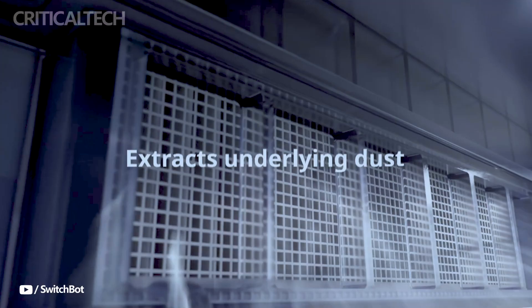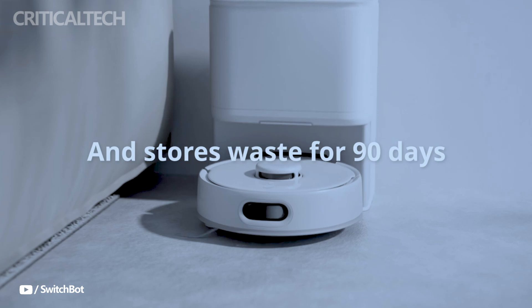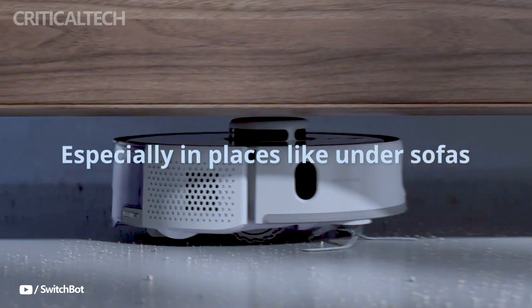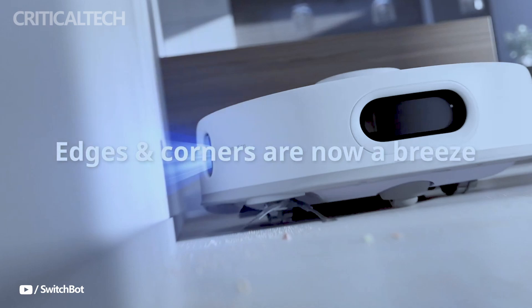One of the standout features of the K10 Plus Pro is its anti-tangle rubber brush, specifically developed to prevent hair from getting stuck. This feature is particularly beneficial for pet owners, as it reduces the time spent cleaning the vacuum itself. Additionally, maintenance is a breeze — cleaning the brush requires just a quick swipe, making the K10 Plus Pro as user-friendly as it is efficient.